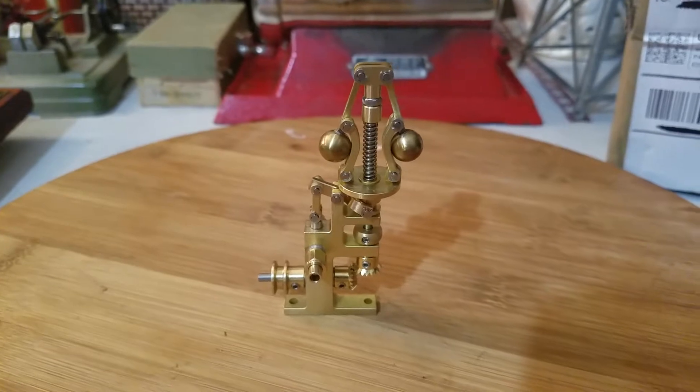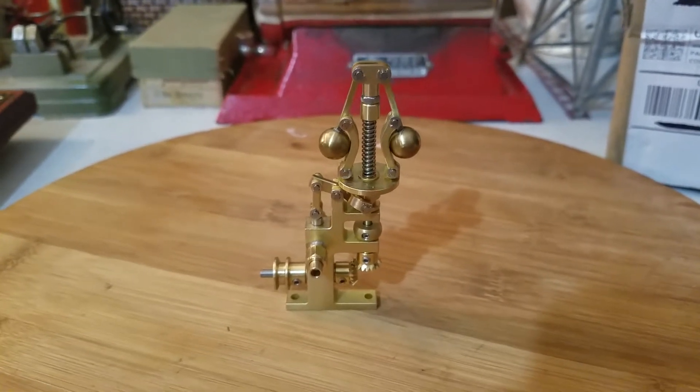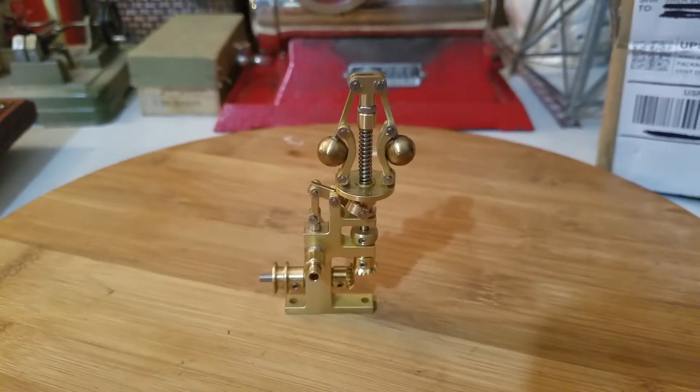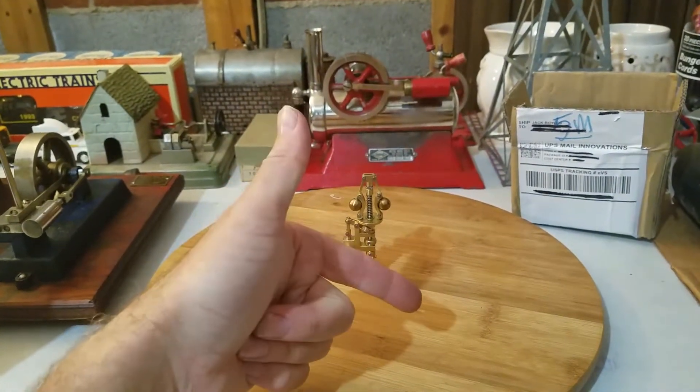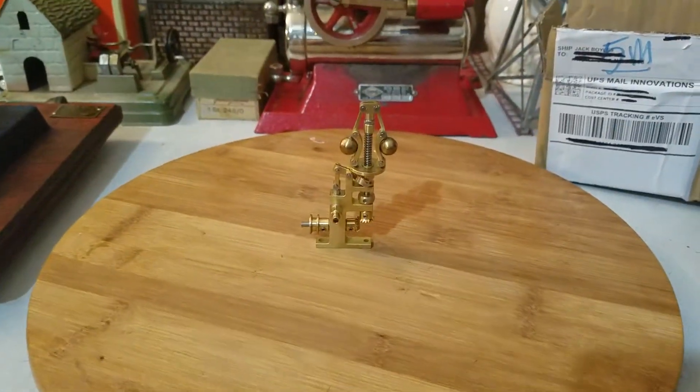Thanks for watching. Have a great day from High Point, North Carolina — Steam Engines USA. Be sure to like this video and subscribe. Have a good day.